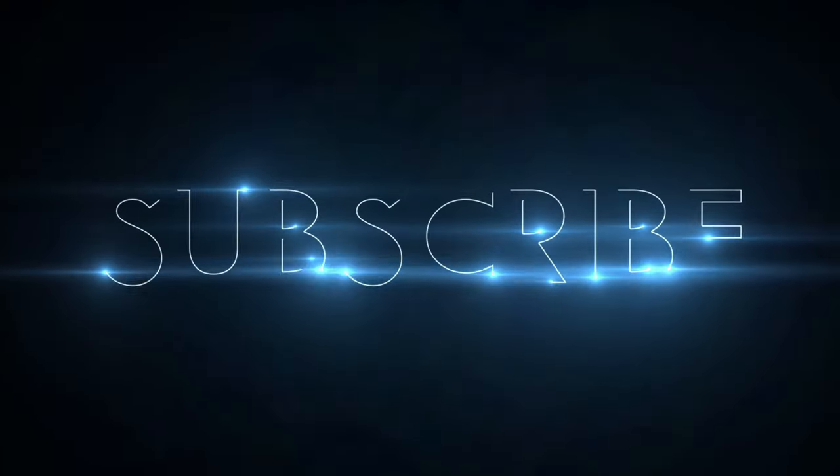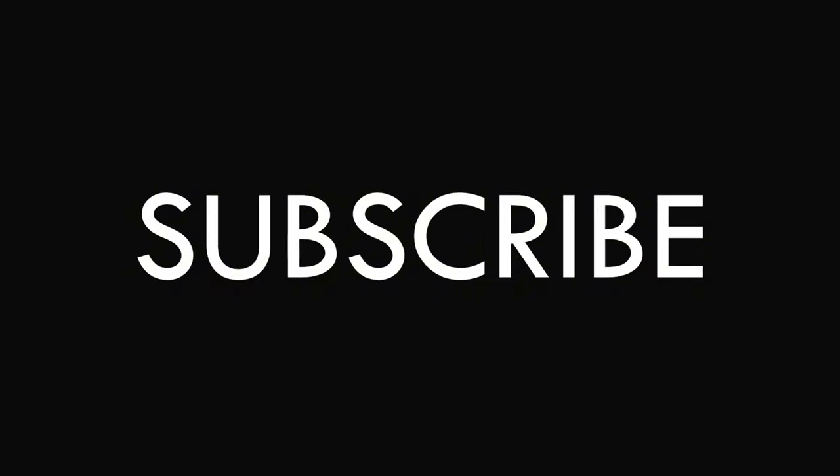Thank you guys so much for watching. Please like, share, and subscribe. There's definitely going to be more GPS drone quadcopter reviews on the channel, so stay tuned for that. Until next time — eDrone, out.